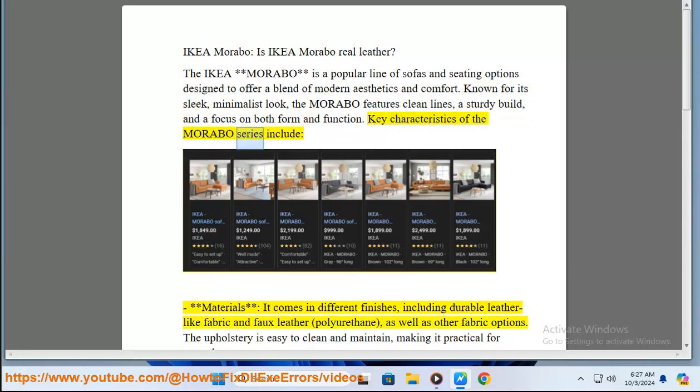Key characteristics of the Morabo series include materials: it comes in different finishes, including durable leather-like fabric and faux leather (polyurethane), as well as other fabric options. The upholstery is easy to clean and maintain, making it practical for everyday use.